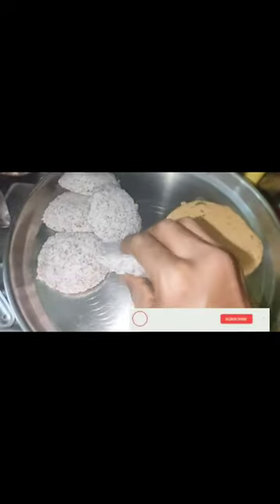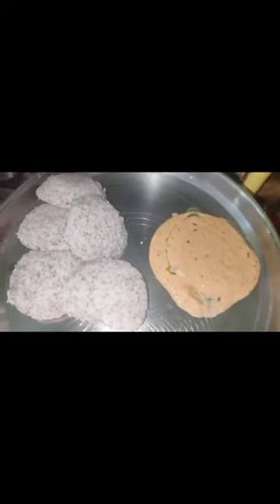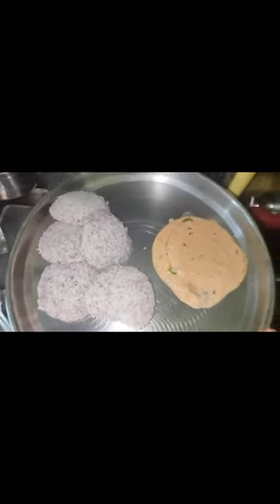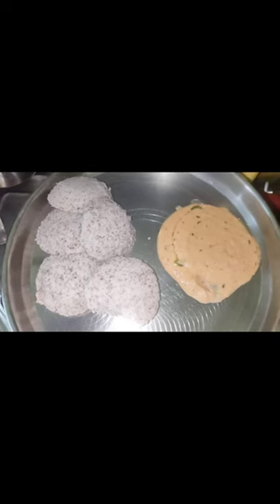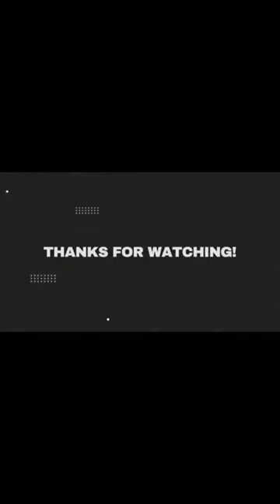I am going to try it again. See, it is great.